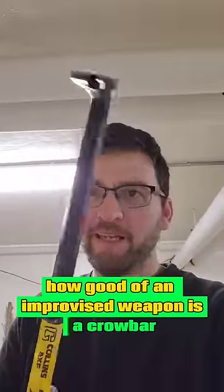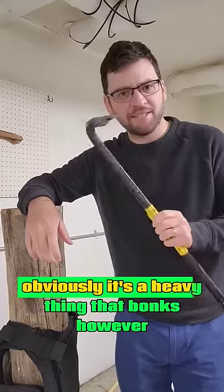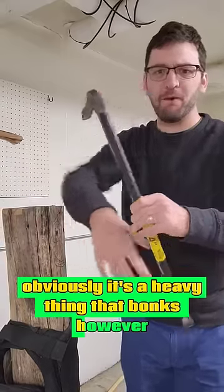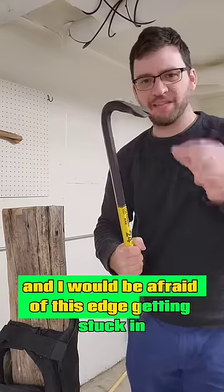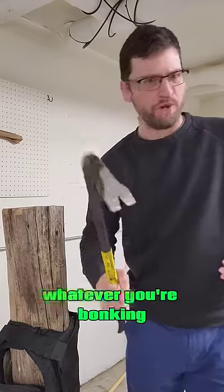What good of an improvised weapon is a crowbar? Obviously it's a heavy thing that bonks. However, most video games have them used like this, and I would be afraid of this edge getting stuck in whatever you're bonking.